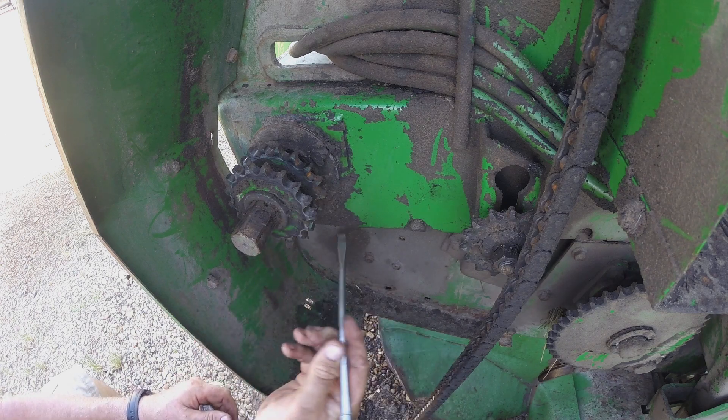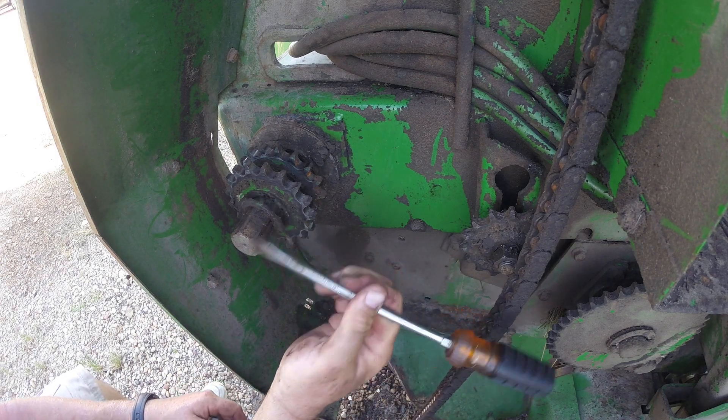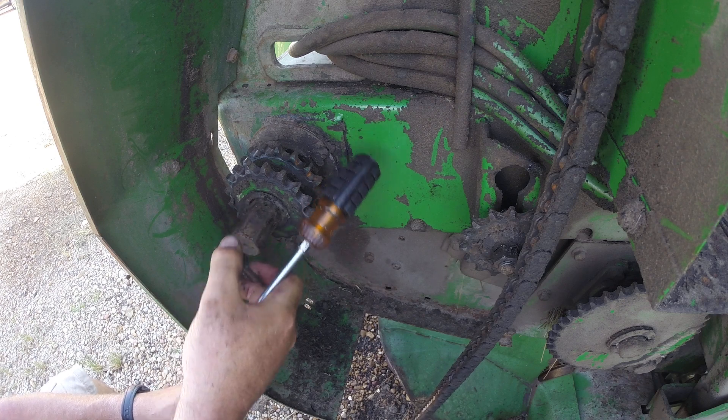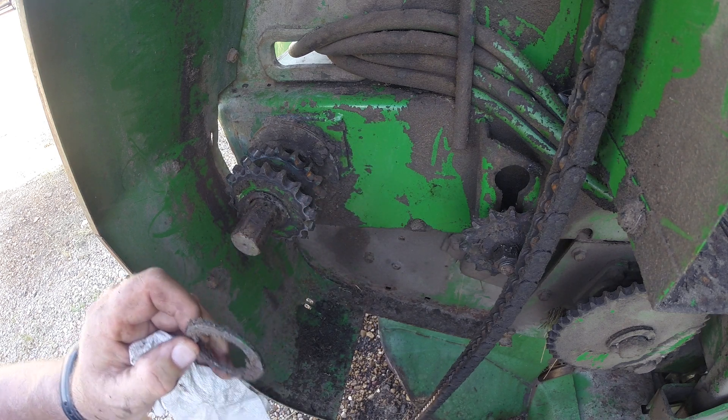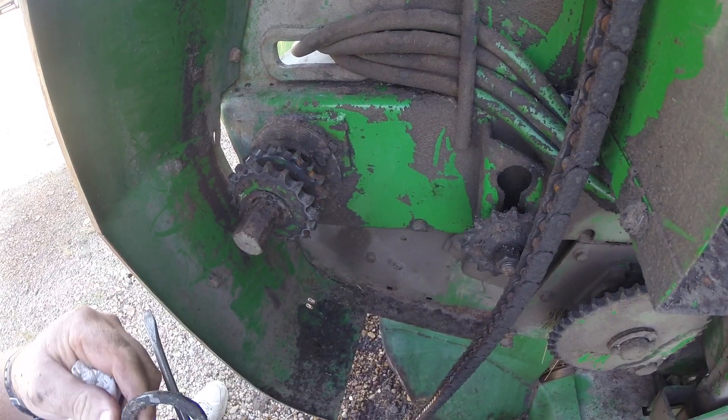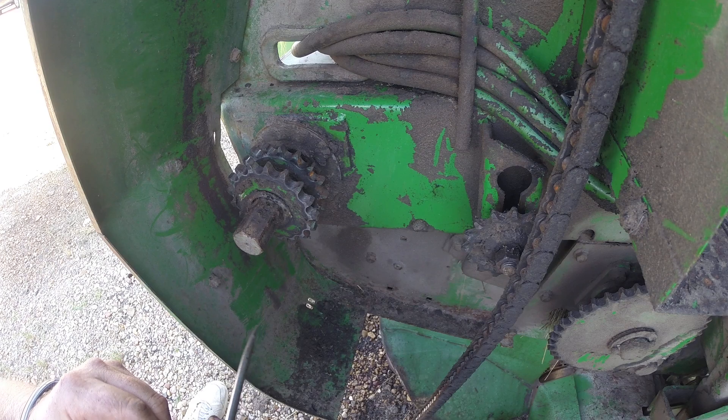The washer that comes off and the sprockets ought to both come off. These are two washers here.